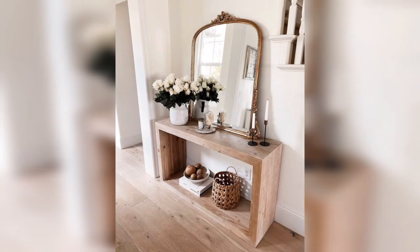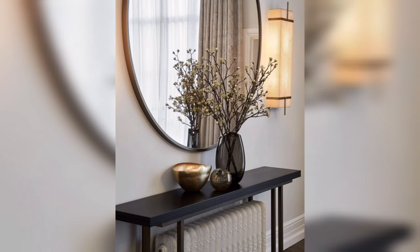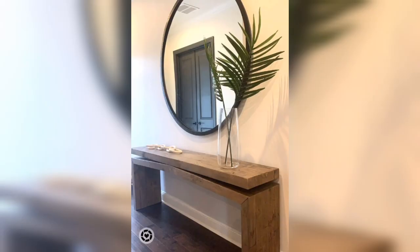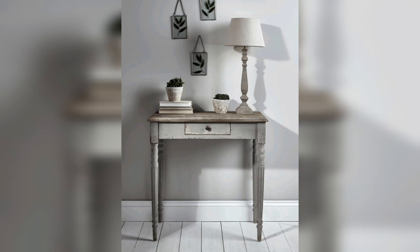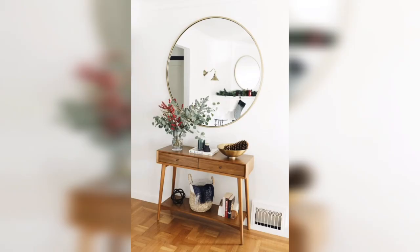Hang it at eye level or slightly higher for maximum impact. Next up we have a group of mirrors. Instead of one large mirror, you can create a gallery wall of mirrors in different shapes and sizes. Mix and match frames and styles to create a unique and eclectic look. You can also add some decorative items like candles or vases to the console table to complete the look.